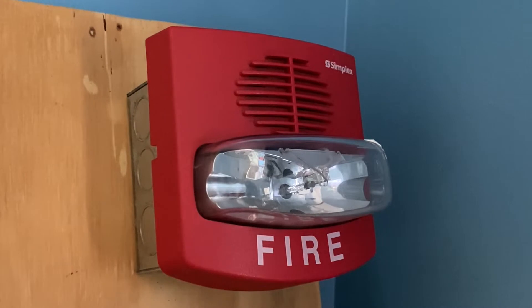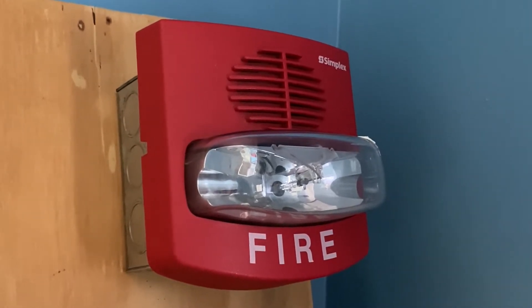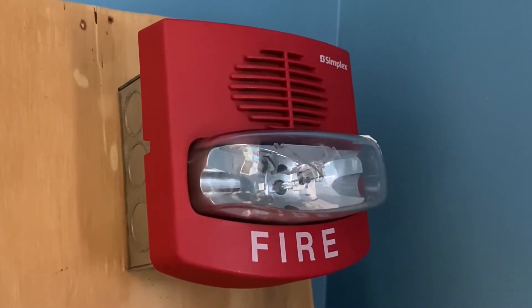For our second notification, this will be the Simplex 4904-9169 remote strobe, and this device is set on fixed 75 candela.